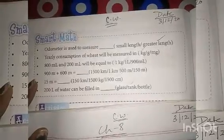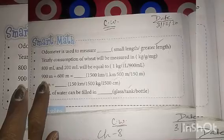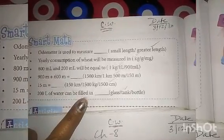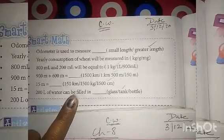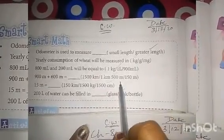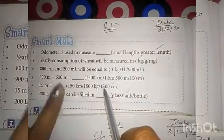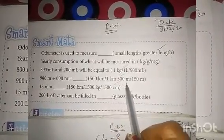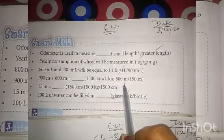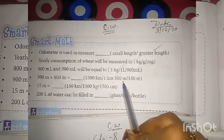Fourth number question: 900 meter plus 600 meter. 900 plus 600 equals 1500. So 1500 is converted to kilometers and meters. 1500 meters equals 1 kilometer 500 meters. So 900 meters and 600 meters added together gives us 1 kilometer 500 meters.